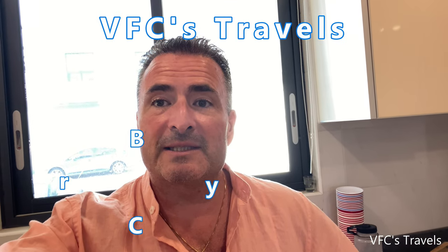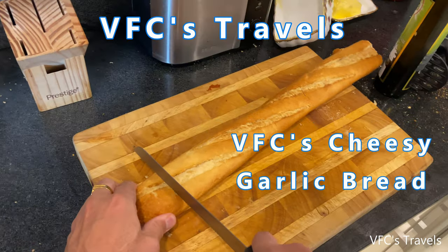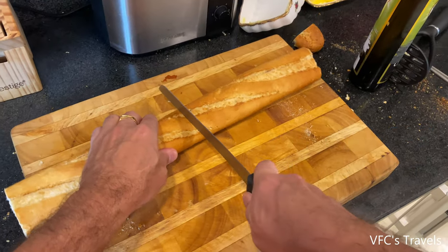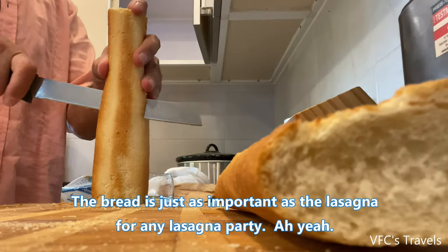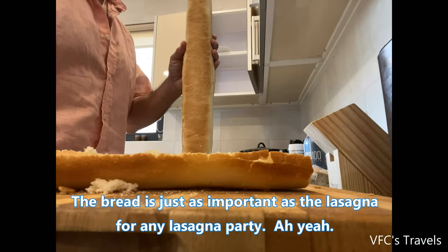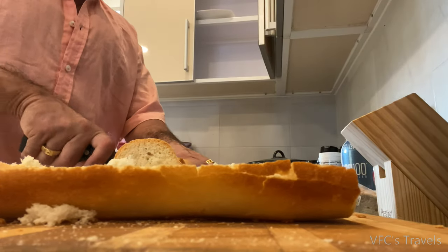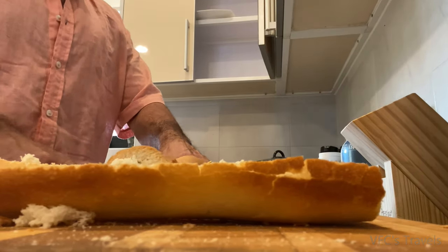You know what time it is? It's now time for some of VFC's famous cheesy garlic bread. You want to get yourself a good thyman loaf or a French stick.